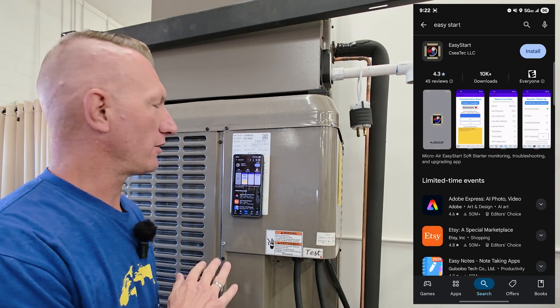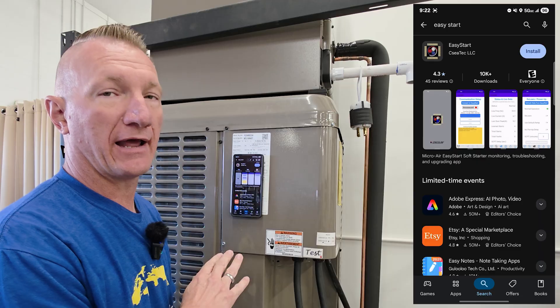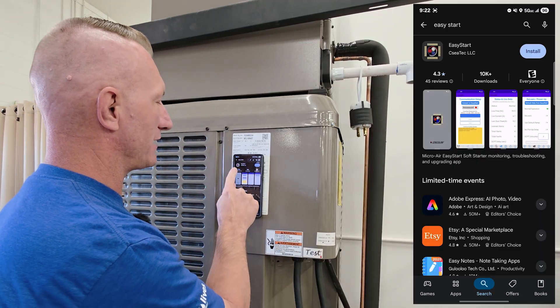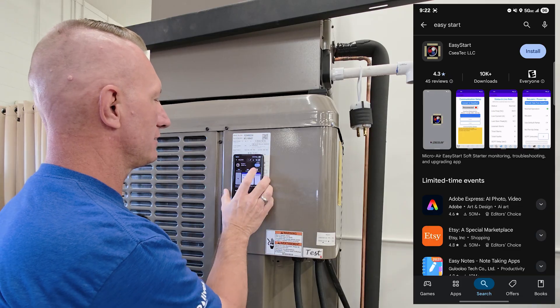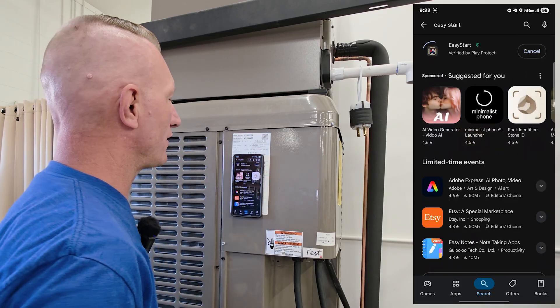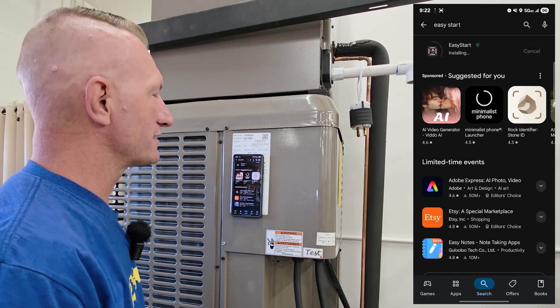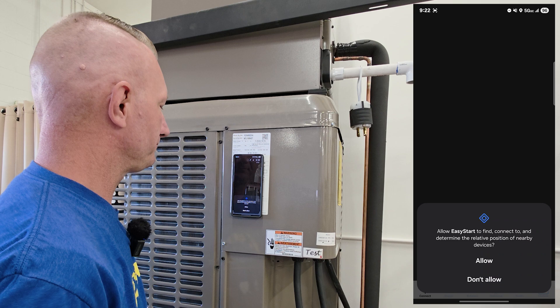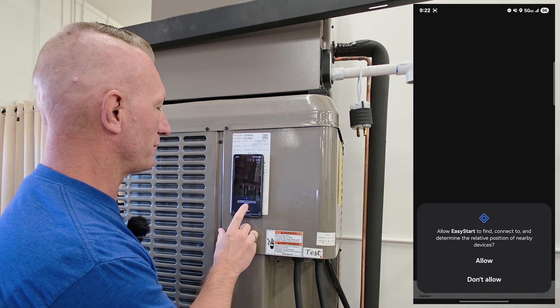We're going to go to the App Store. On this one we're demonstrating an Android. It's called Easy Start by CTEK LLC. We're going to install that. When we install it, it's going to ask for a few permissions — Bluetooth and location. We're going to allow those permissions.